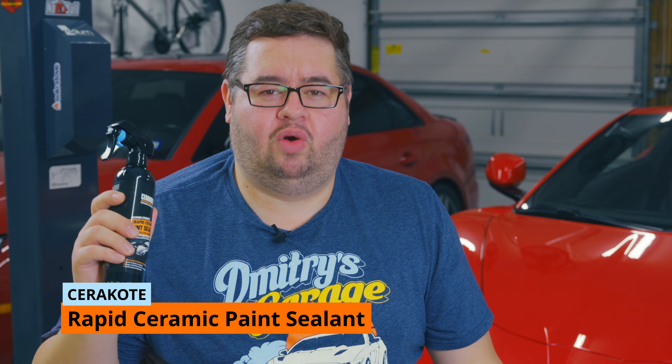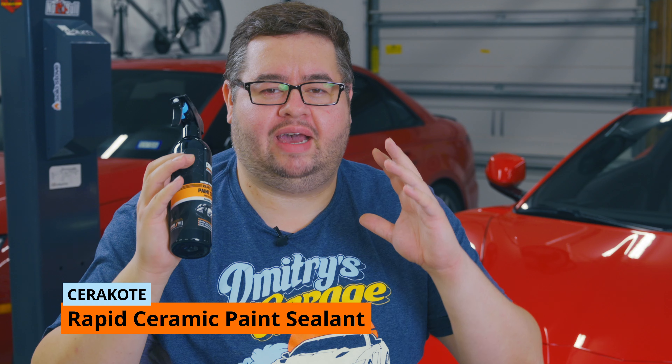We'll be checking out the highly requested Cerakote Rapid Ceramic Paint Sealant. Over the past year, this has been one of the hottest, most demanded products for my testing, so it's risen up in the leaderboards, and today we're going to find out just how good it is.